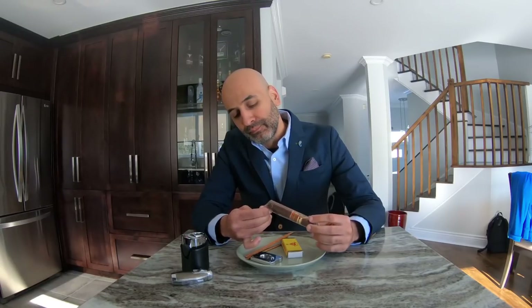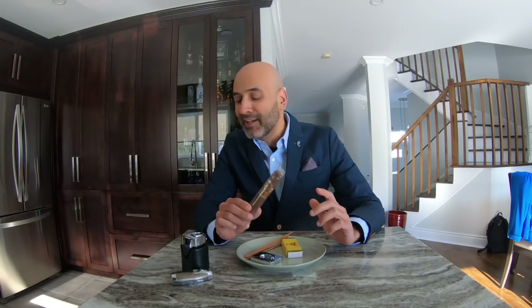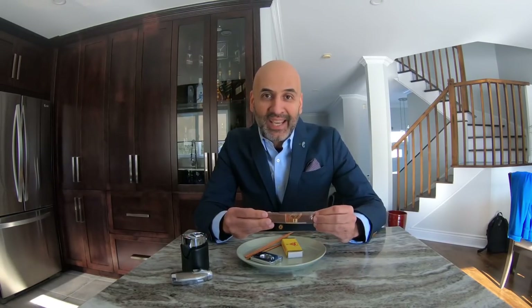A lot of people are what I call a 'mooch' — the guy who walks into a place acting like he knows everything, pressing hard on the cigar, squeezing it everywhere, then smelling it with the wrapper still on. That's a mistake and you'll just ridicule yourself. If you don't know, just ask — it's better to ask than to look like a fool.